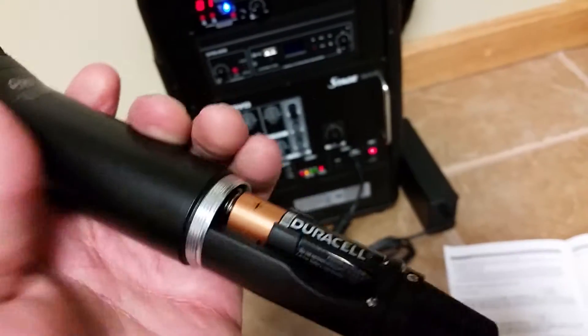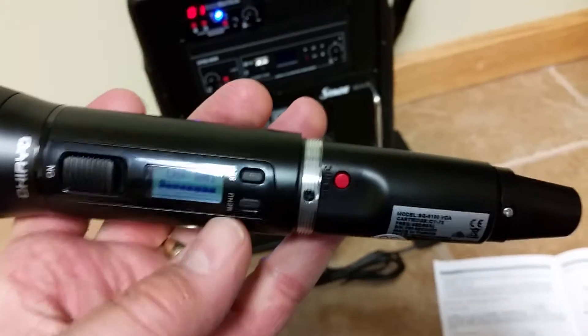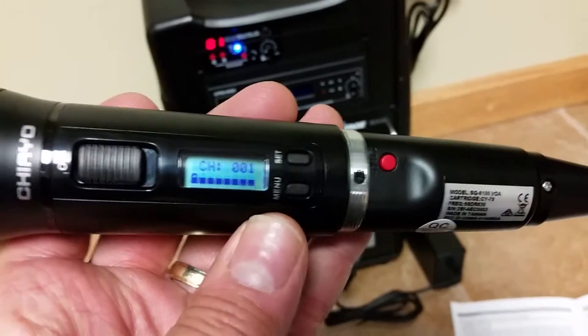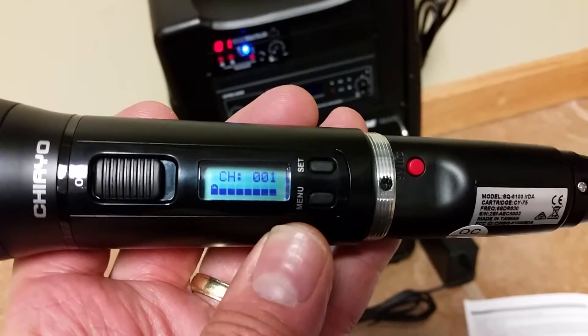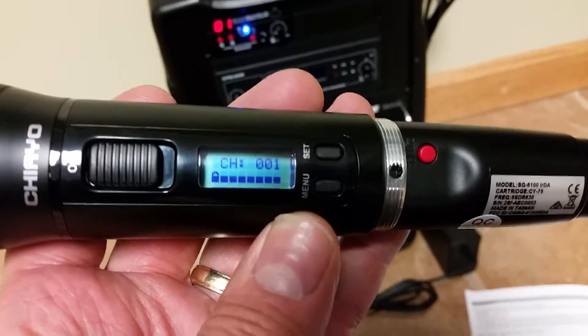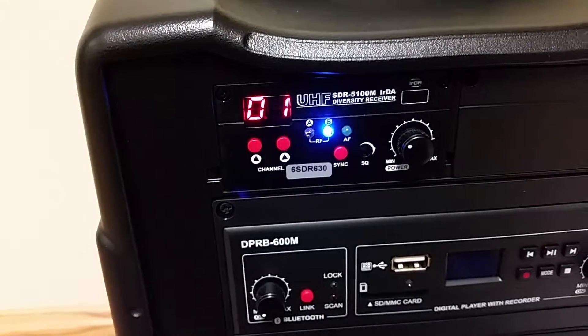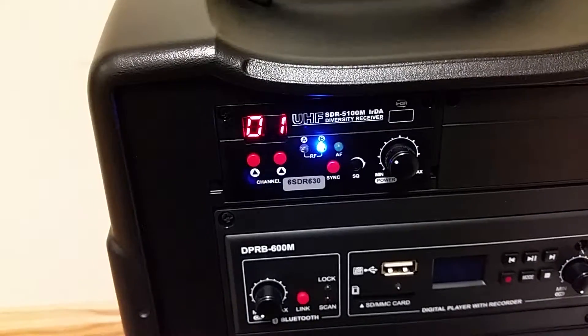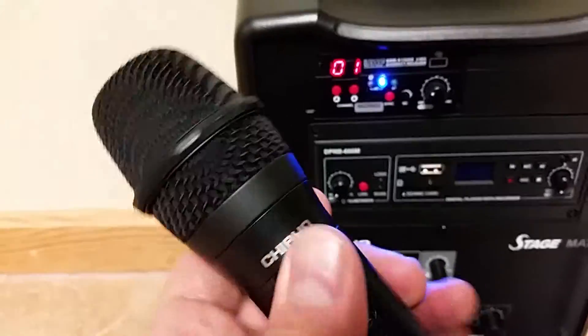Once they're in there, before you put the cover back on, turn the microphone on and you'll see that this particular mic has been set to the default setting of channel one, and you can see it's matched up on the receiver there. The blue light is on right here showing that you have a connection between the microphone.